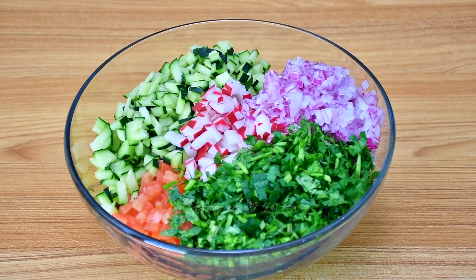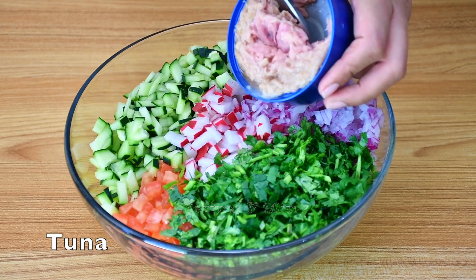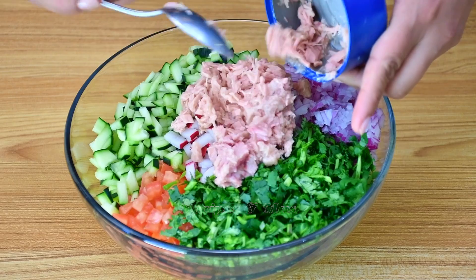Now we are going to add the tuna. If you have tuna in oil, you can use that one but try to remove the oil because we want the salad to be crunchy when we serve it.